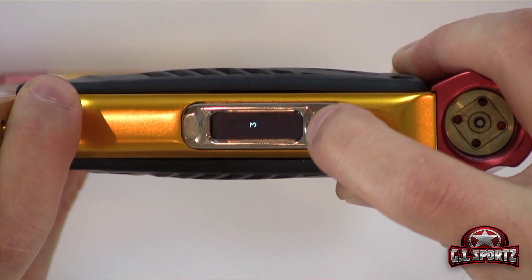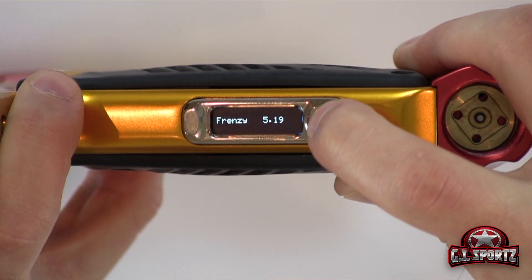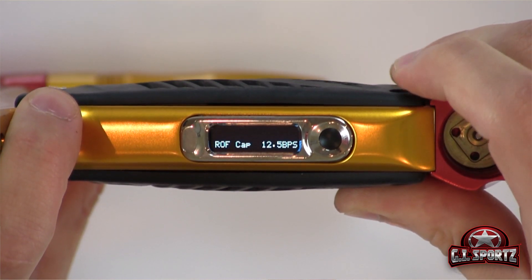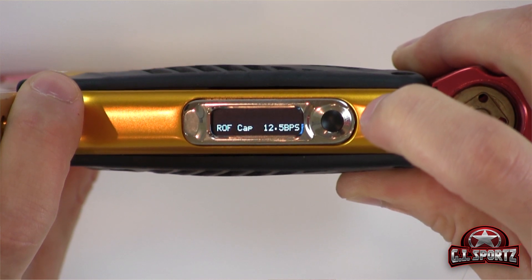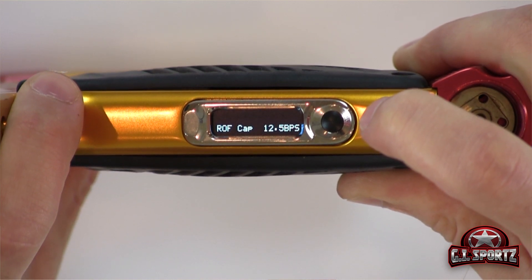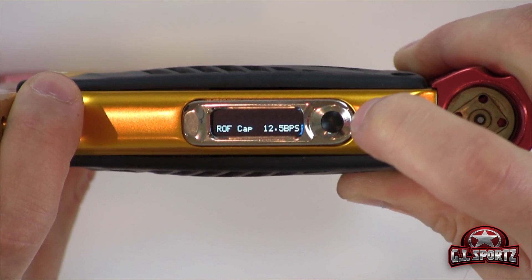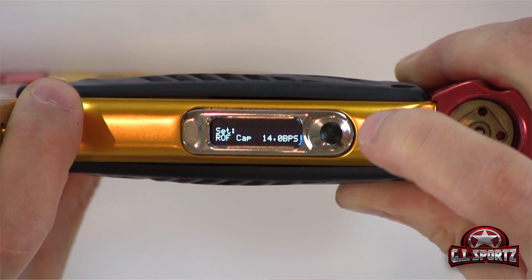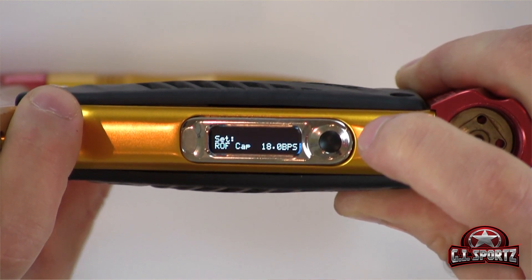So let's go back and modify the rate of fire. This board has a very simple programming tree. What we're going to do is turn the gun off first, pull the trigger in, turn the gun on — it's going to boot up and we're going to use the trigger to cycle through until we find our rate of fire cap. For example, if you play up here in Canada the CXBL it's 15 balls per second. If you play in PSP it's 12.5. Your local events may differ. To change it, click on the power button to set it and scroll through the trigger until we find our desired setting.